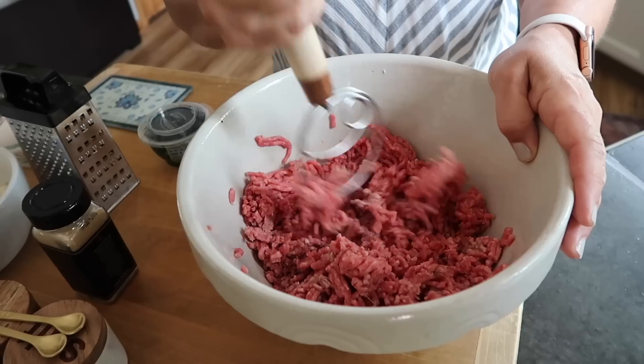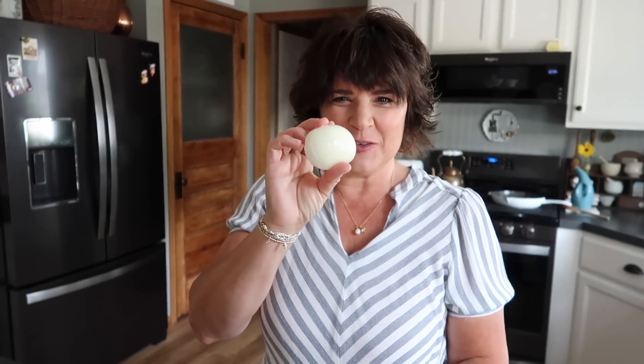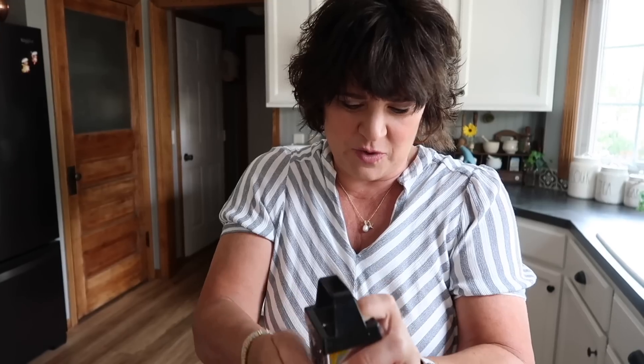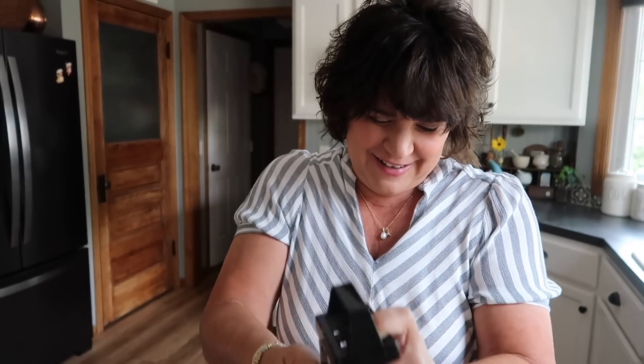The trick is not to overwork your meat. I have this little fancy tool that Steph uses — everyone wants to know where it's from, you can get it on Amazon, but I use it for everything: bread, pancake batter. The other part of the onion I told you to save — we're going to grate some of that into the meat. It makes like an onion juice, which also helps the meat stay nice and moist.